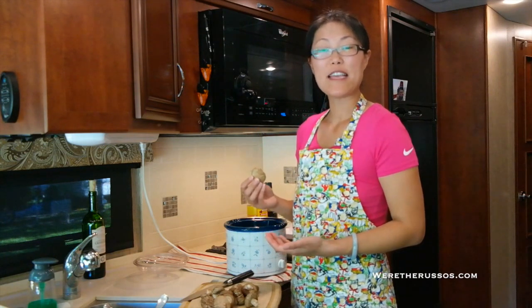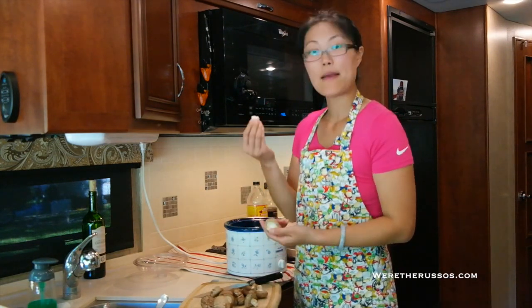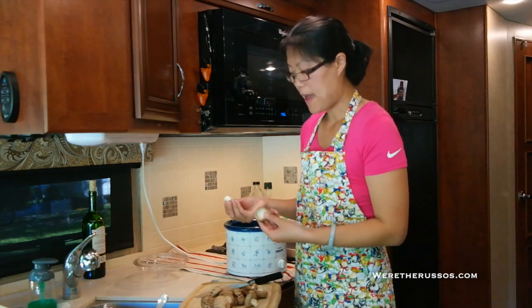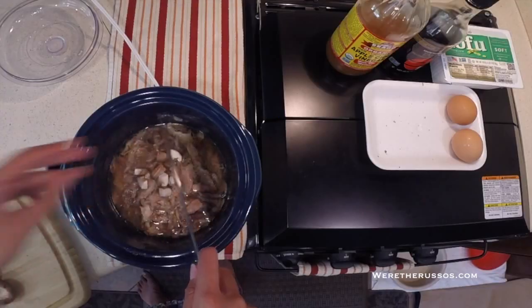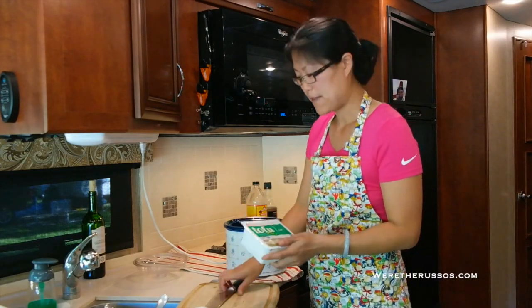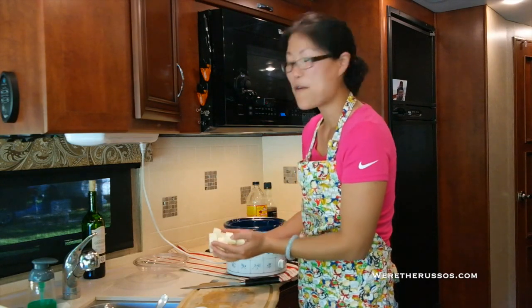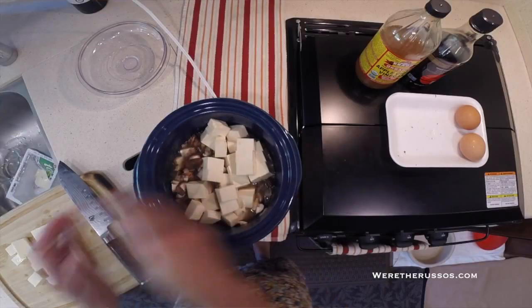I have about 15 shiitake mushrooms. I like to use the stem, so I pull the stem off, cut the cap, and chop up the stem finely to put in the soup. Next I'll add the soft tofu and give it a rough chop. It's all about personal preference, so play around with it — if you don't want as much tofu, feel free to use less.